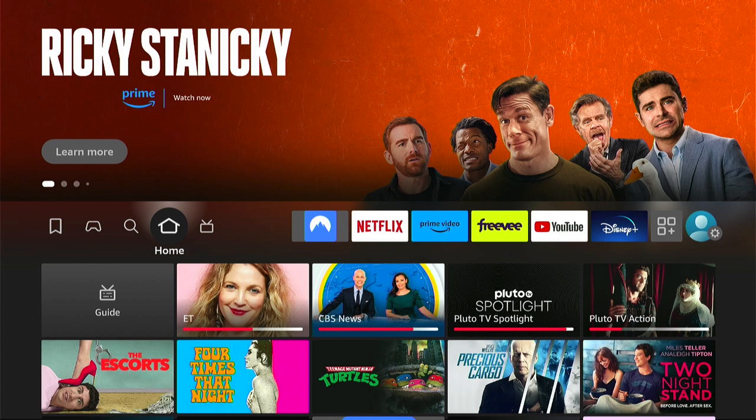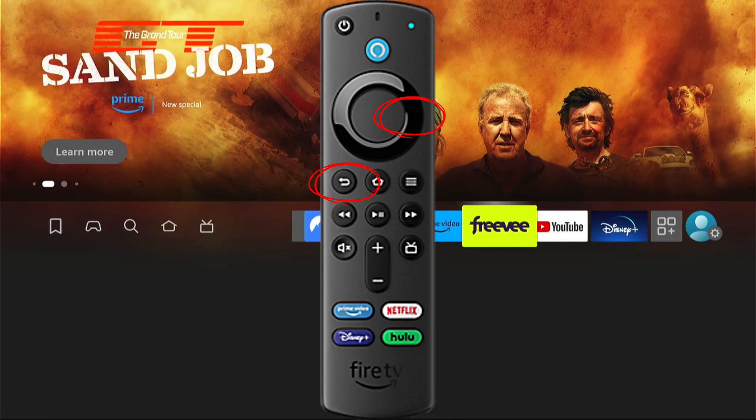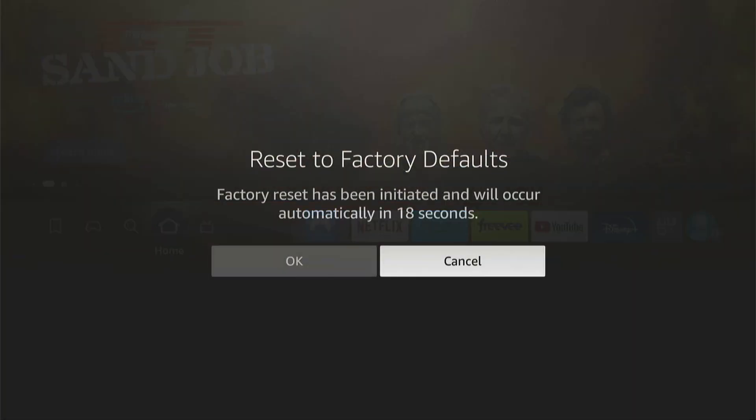If that doesn't work, press the back button and the right button on your remote, and this will factory reset your Fire Stick. This will take all your personal data off and everything like that, and you should start afresh. However, I'd only do this if you were really having major issues, as it will delete everything off your Fire Stick.